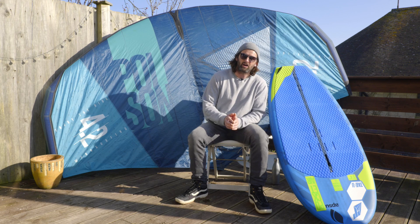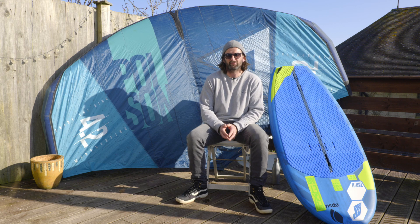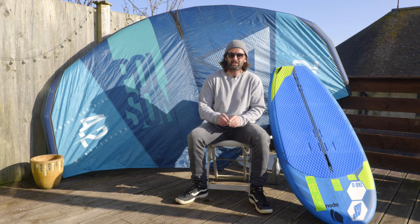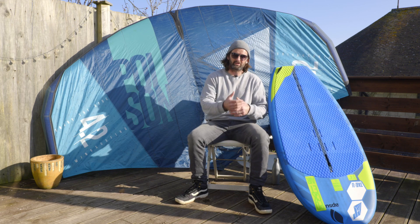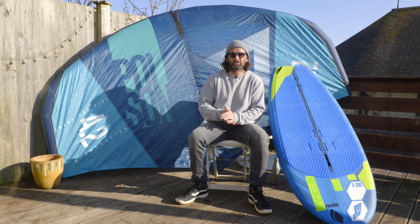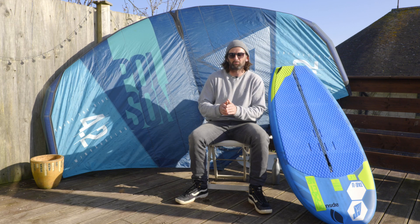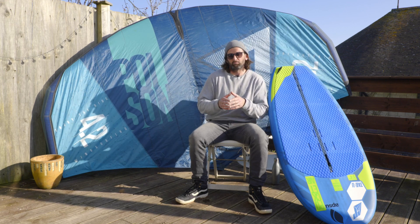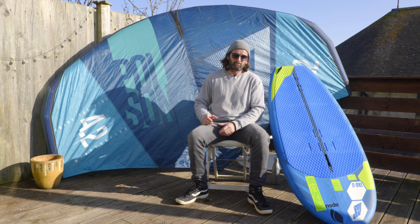We also have a range of high-performance front wings coming out — a 1750, a 1500, and a 1250 version. These are going to be slightly more high-aspect and more advanced in design. Once you've got through the first stages of foiling and you're getting more confident and looking for more top speed and advanced performance in the waves, you can expand your quiver with the same mast setups by buying these HP versions.